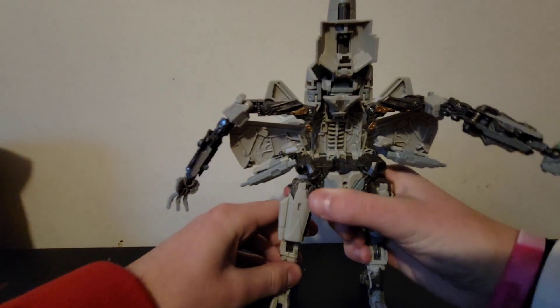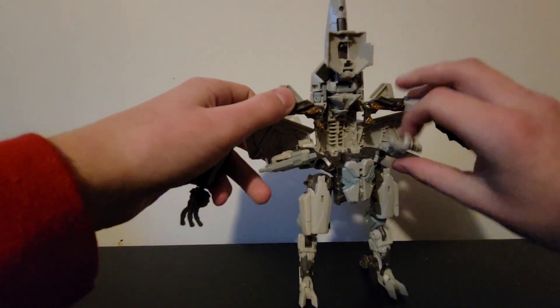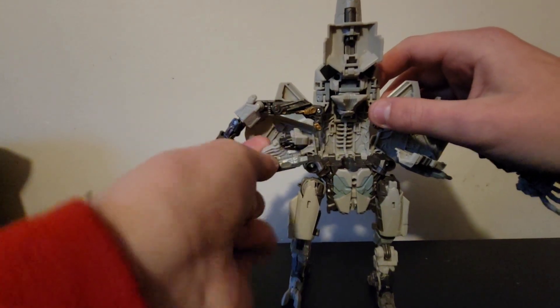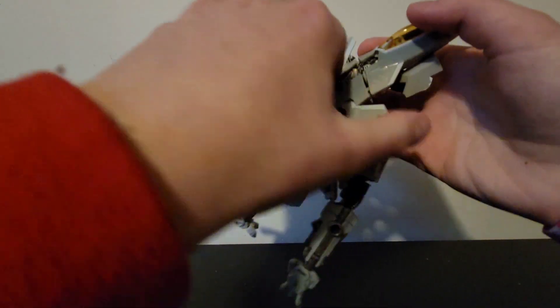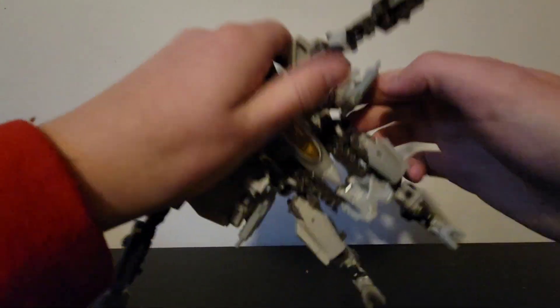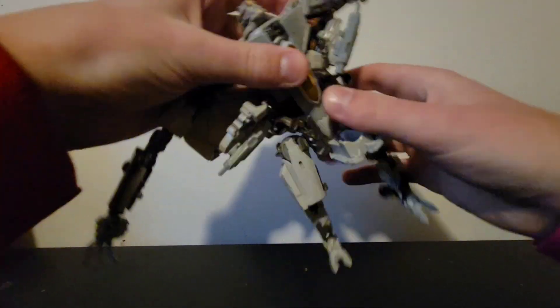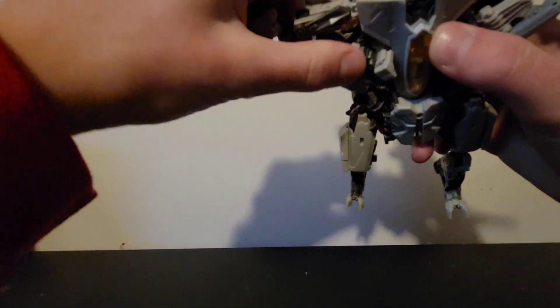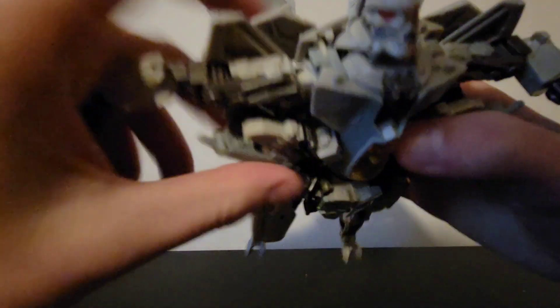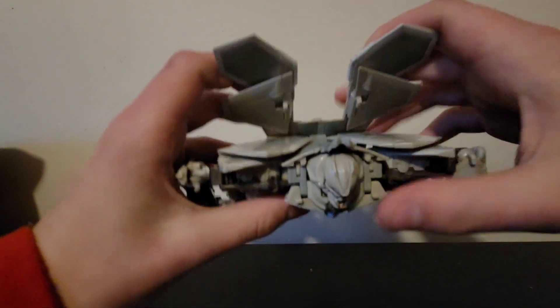Stand them up. Next, bring out his face — open this up, slide that in, close the back piece up. Bring the arms up, and there's a little slot that's going to go on a tab right here — flip that in. It goes in there, and there'll be tabs that go into the slots right here.